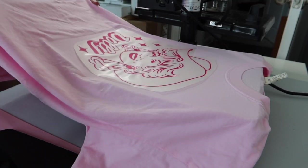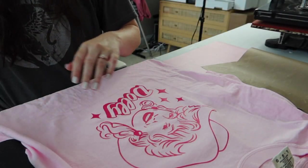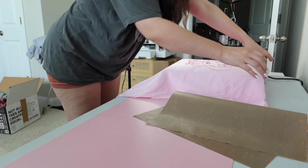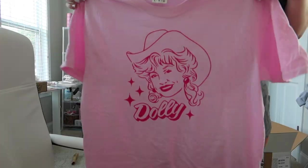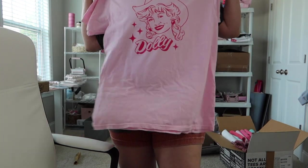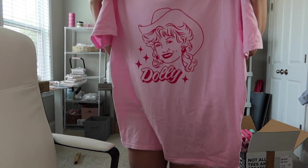This design needs to cool off before we peel it. I'm going to take it off the heat press and let it cool down for a second, and then we'll peel it. Oh my gosh, I love when things peel perfectly. Now that this is done, we need to repress it one more time. Oh my gosh, that is so cute! This is on a large comfort color — so these shirts run pretty big. I'm obsessed. Do I need to steal this one for myself? I might. That is so cute on the color pink.